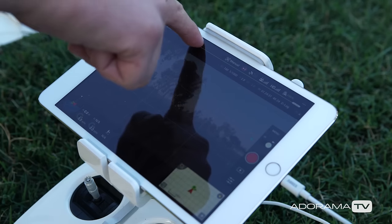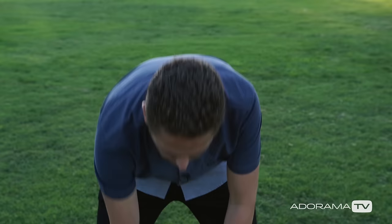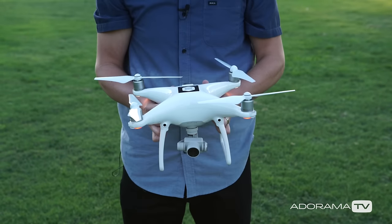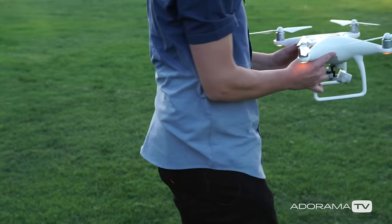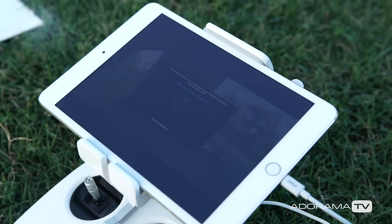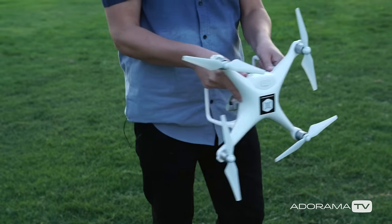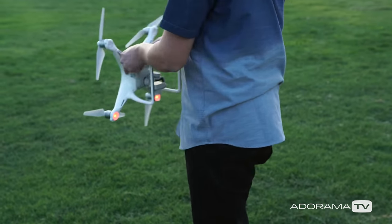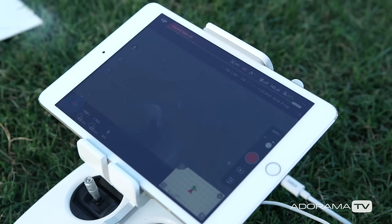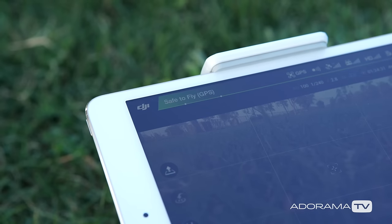If you're on the Phantom, click on the menu and then click on the calibrate button. Once you select that, follow the prompts on the screen. You're going to bring the drone level and then spin all the way around — some of us call this the calibration dance, so you may look a little silly but you don't want to forget this important step. Then follow the prompts on the screen: point the drone so it's facing down and spin around again. Once you do that, the menu should disappear and you can see that the drone is ready to fly.